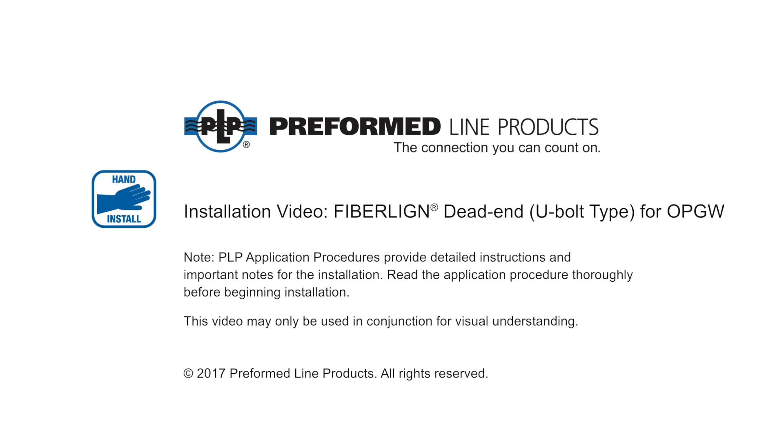Welcome to Preform Line Products. The following presentation illustrates the recommended application of PLP's FiberLine dead-end U-bolt type for optical ground wire applications. Installation may vary per application.